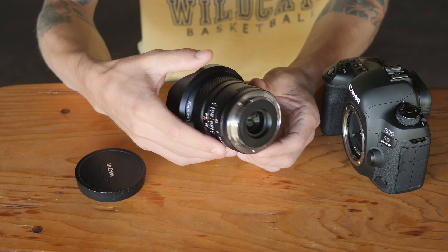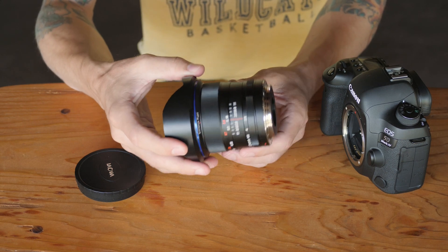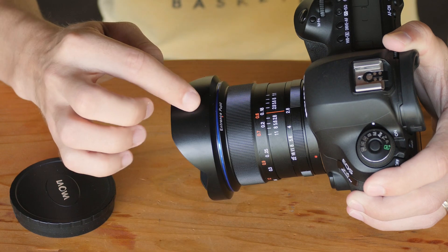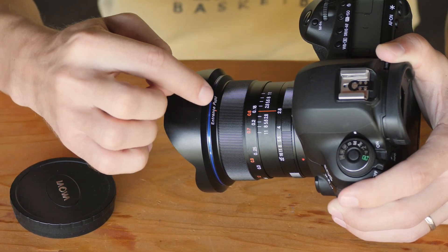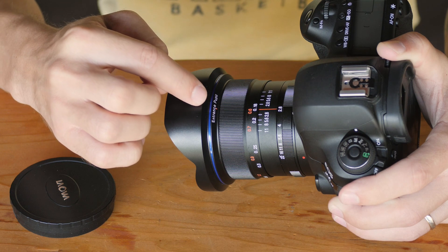Also, just to mention: although there are no electronic contacts communicating with your camera, I've had no problems getting accurate exposure — metering has worked just fine. One more small quirk of this lens is that if you look just behind the lens hood, the entrance pupil is marked on here to help with lining it up for seamless stitching when you're shooting panoramas.